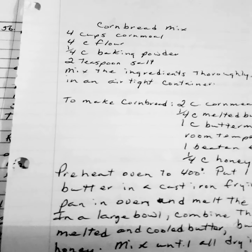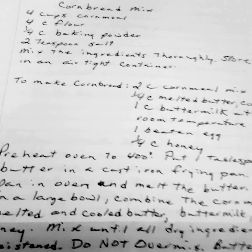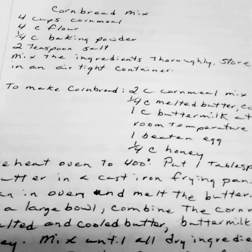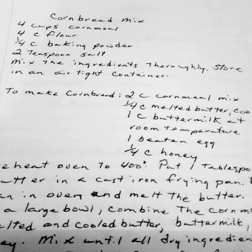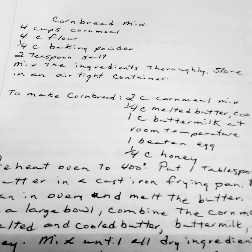Cornbread mix. Four cups of cornmeal. Four cups of flour. One fourth cup of baking powder. Two teaspoons of salt. Mix the ingredients thoroughly and store in an airtight container.